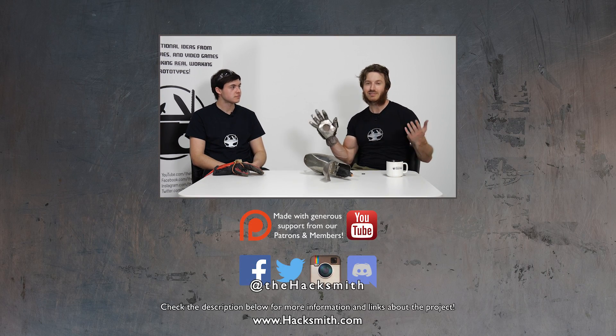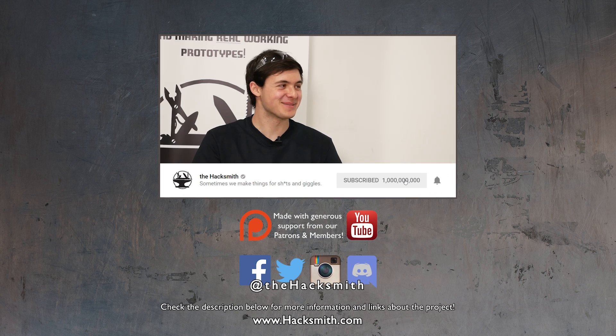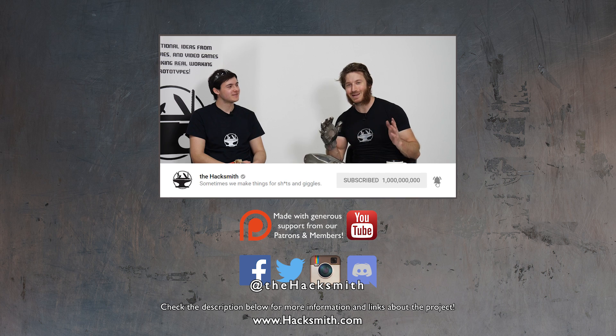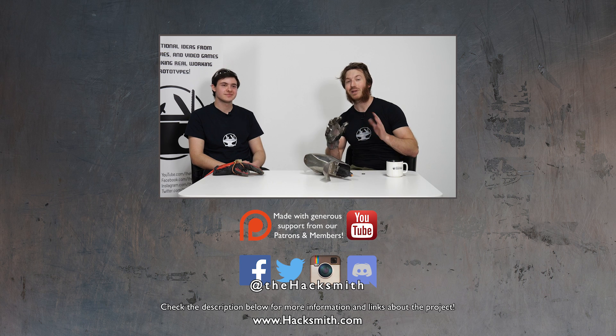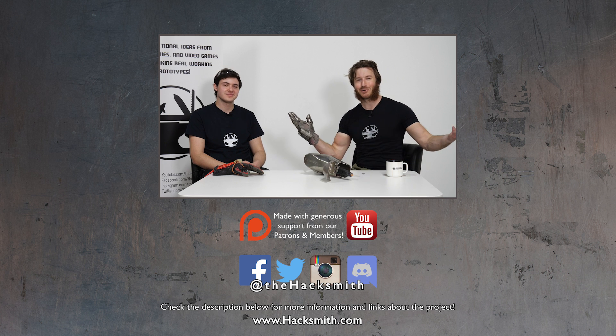Huge thank you to everyone who asked their questions. We're going to start doing these Q&A videos on every single project, or at least all the big projects. On future projects make sure you leave a comment below. If you guys want a chance at being in a Hacksmith Q&A video, make sure you check out our Patreon page or YouTube memberships program so your video can be featured in our next Q&A. Thanks for watching.